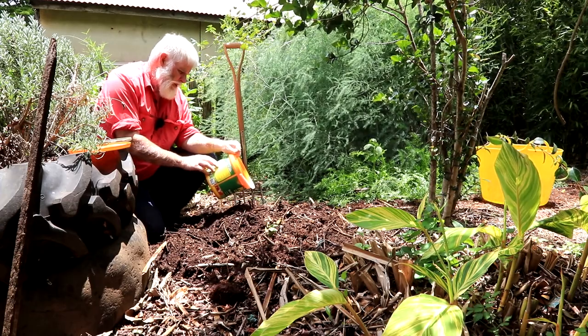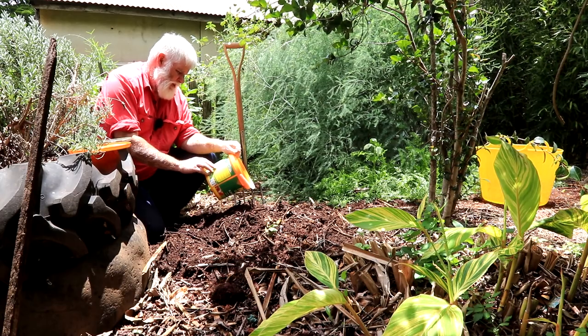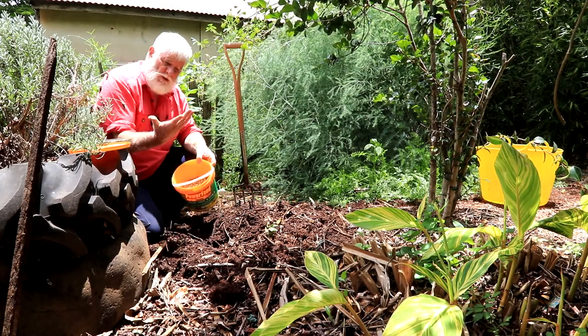We've also got sulphur, calcium, silicon, iron, magnesium, zinc, manganese, copper, nickel, boron, and molybdenum. Not bad at all — just a handful.